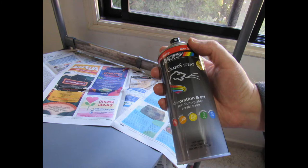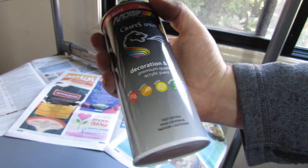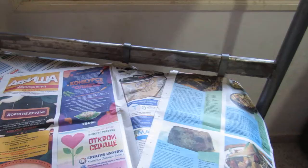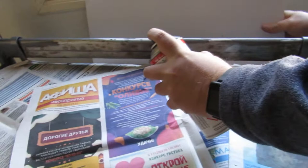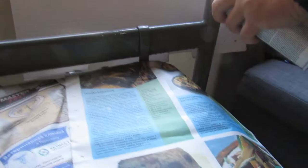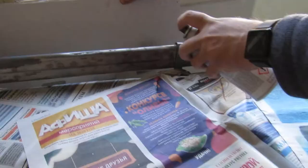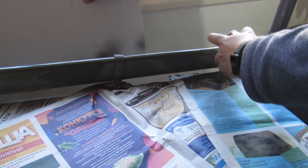Premium quality acrylic paint — fast drying, high coverage, indoor plus outdoor. Okay, we are going with gold now. Let's do it.